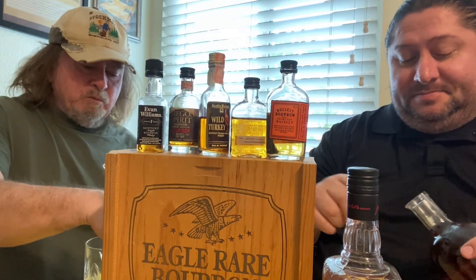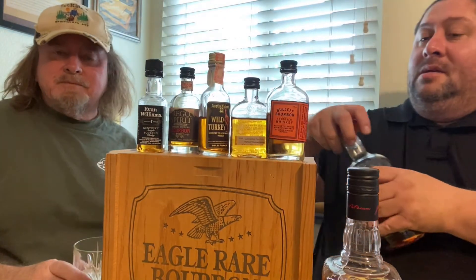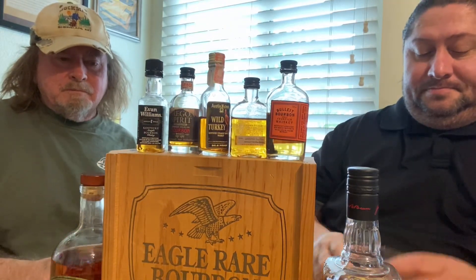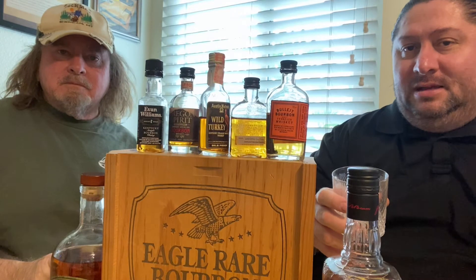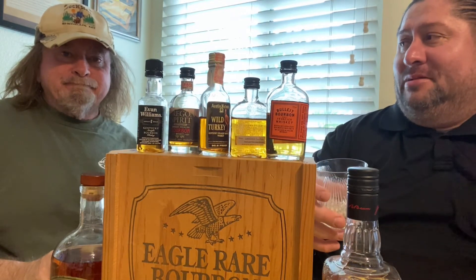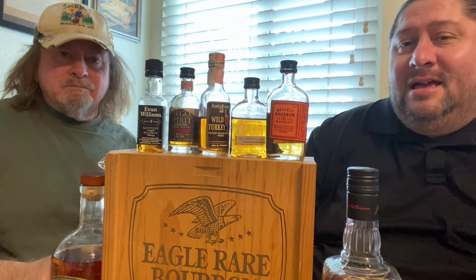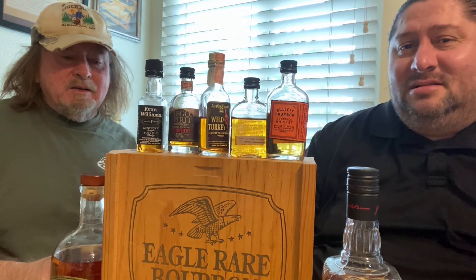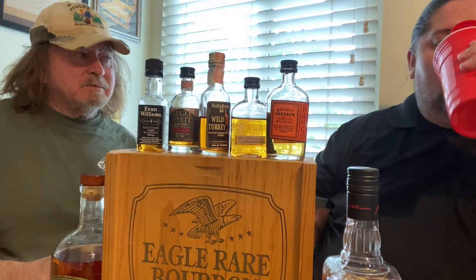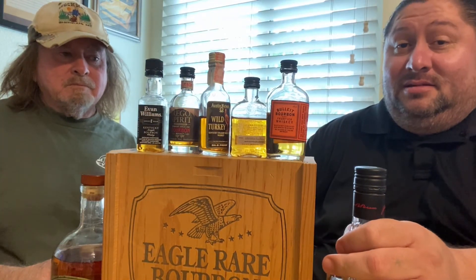Honestly, more than 90 proof tends to ruin it for me. I've had single barrel Jack and things like that. I actually like this one neat better — I think water ruins it. It's a toss-up between Evan Williams and this one. For every day, probably Evan Williams, but this one — Stone Hammer — surprised me. It's definitely number two.